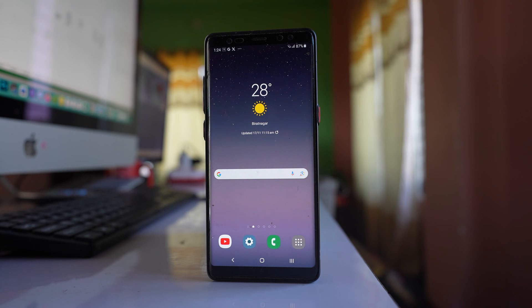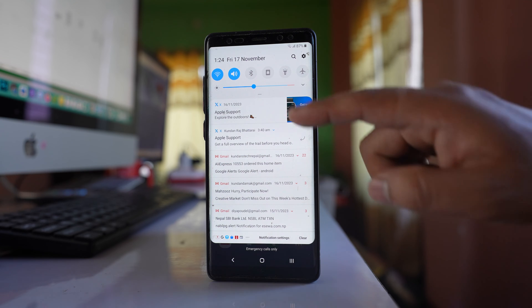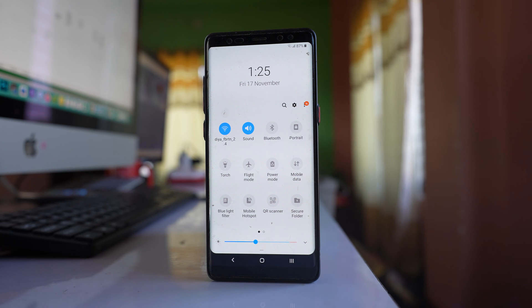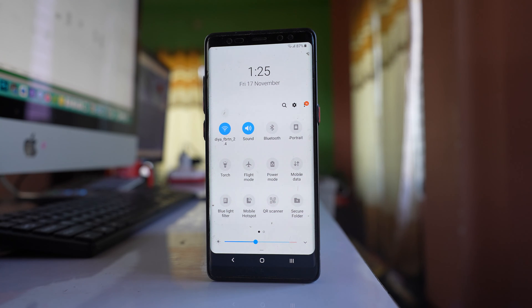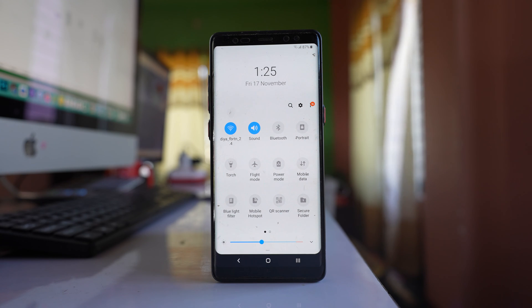Swipe from the top and open the control center. If you have Bluetooth enabled, disable it. If your phone is connected to a Bluetooth device such as headphones or a Bluetooth speaker, the sound will not come from the earphone but from the Bluetooth device — so just disable the Bluetooth icon.